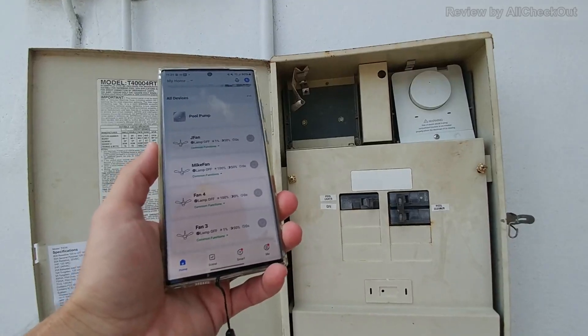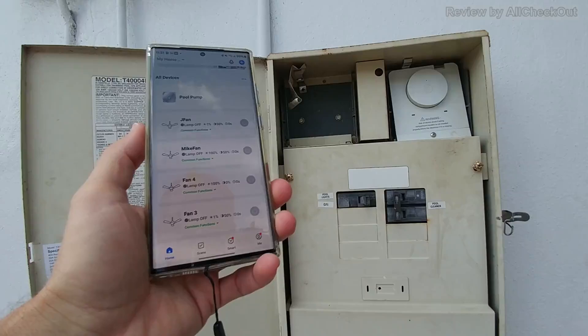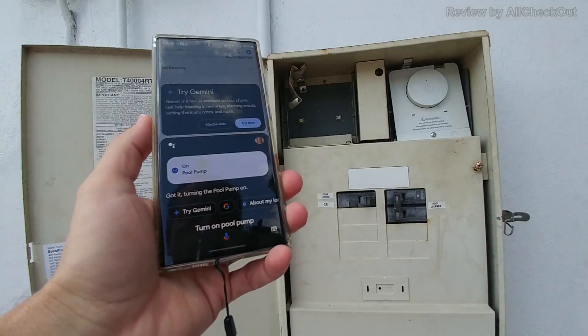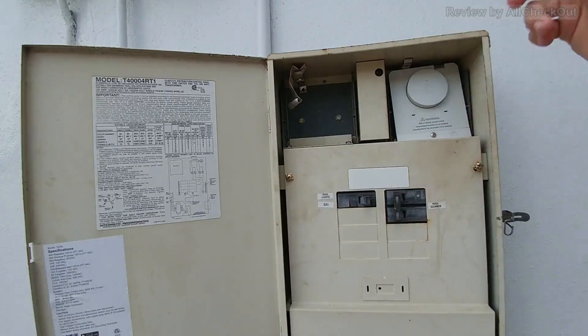I've named it 'pool pump' in the app, so I can use it with Google and just say, 'Hey Google, turn on pool pump.' I hope you heard that. And of course I can also stop it the same way, or just stop it here on the device again — very convenient.